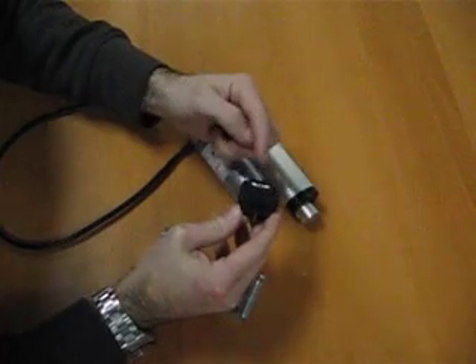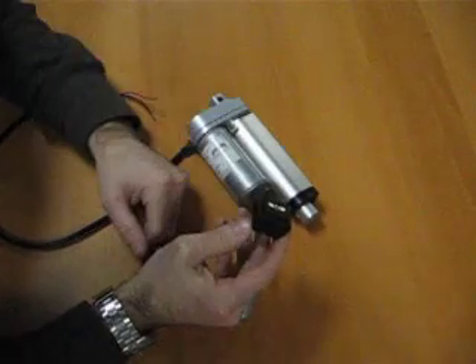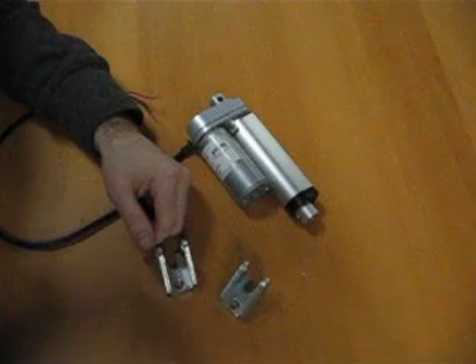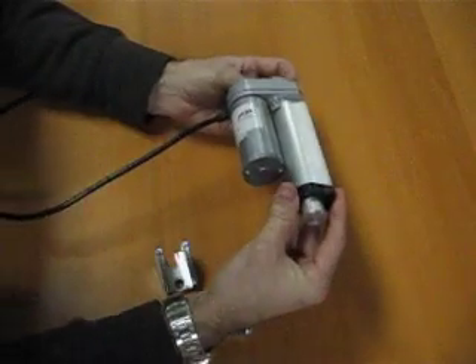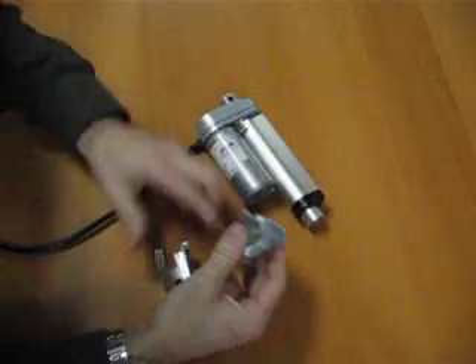We also sell them as a sustaining type, so when you press up it stays in the up position, or down, it stays in the down position. These are very simple to wire up — the instructions are on the website. This also comes with two clevises on each end, and if you want to buy brackets for it, we sell those separately.